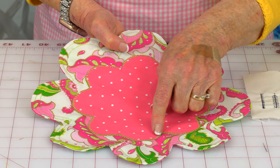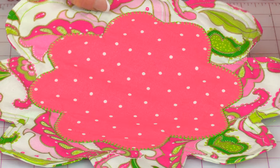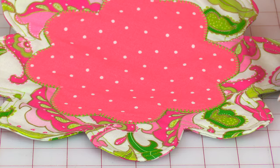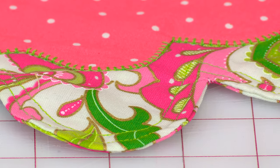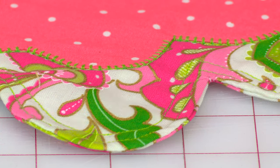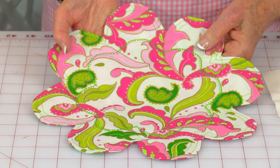Go ahead and layer them. On this one, I did a traditional applique stitch using the sewing machine. Then around all of the scalloped edges, I did two rows of straight stitching — the first one approximately a quarter inch away, then moved over another quarter inch and did a second row. This is what it looks like on the front, and this is what it looks like on the back.